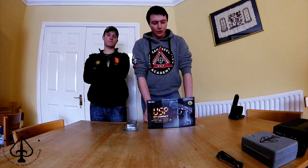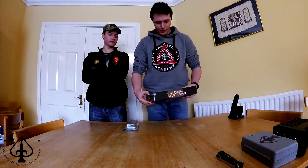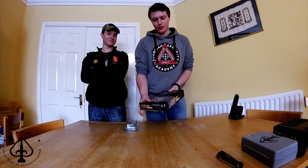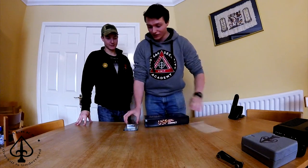What's up guys, Marks Airsoft here. So if any of you are looking at the Facebook page, you'll notice I have gotten the Tokyo Marui USB Compact. What I'm going to do is a two-minute quick unboxing video, and then I'll put up a second video of us just kicking out.